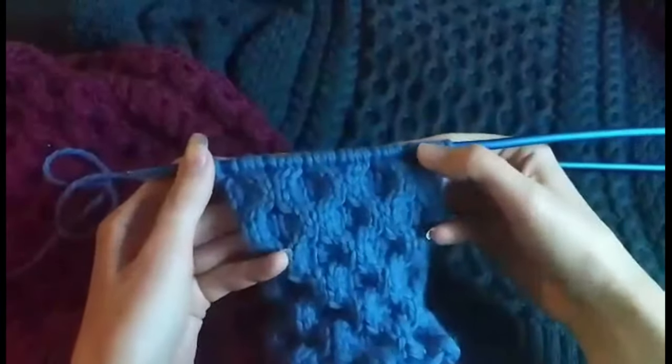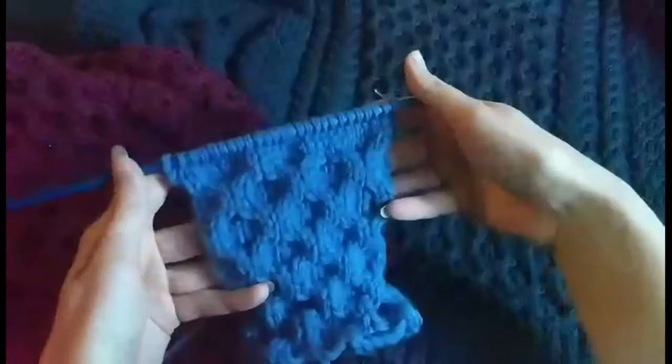Now all I have to do is knit three rows in stockinette. Et voila.